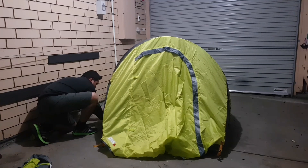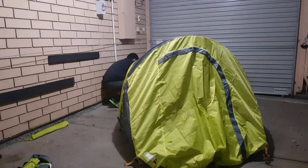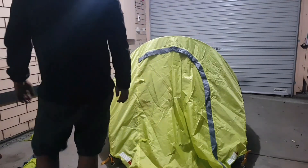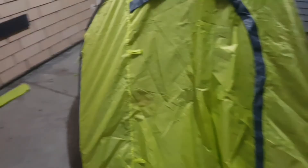That explains why it was a bit cheaper than the red one, because the red one is a different design. On both sides there are only two of these guidelines, and it's not really enough to hold it in wind.